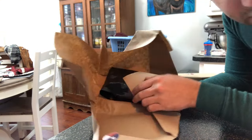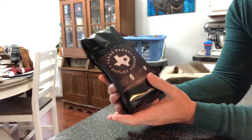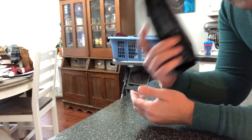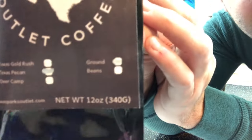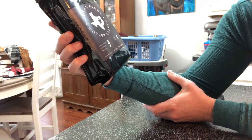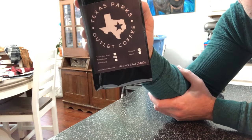All right, first things first — the coffee. Texas Parks Outlet Coffee, and oh my gosh, this smells incredible. So you can order it ground or whole bean, and right now they've got Texas Gold Rush, Texas Pecan, or Deer Camp. This particular one is Texas Pecan.